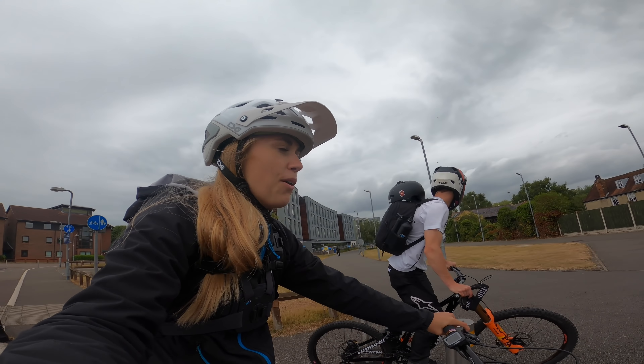We've taken cover because it was absolutely hammering down with rain and it's got really cold. We've had such nice weather these last few weeks so it evens out. Anyway, Tom is going to gap this - from there all the way down to there - which is pretty big, a lot bigger than the one he just done.